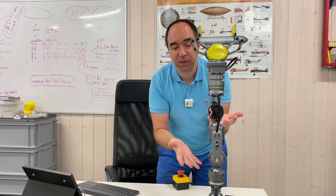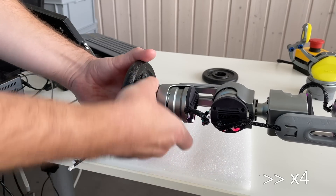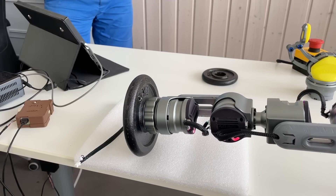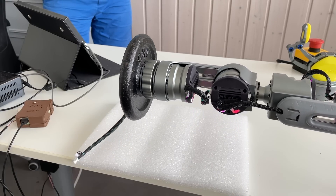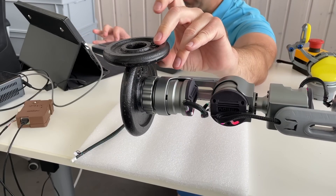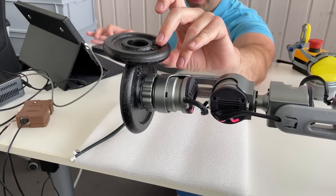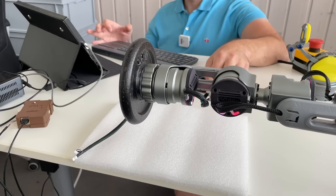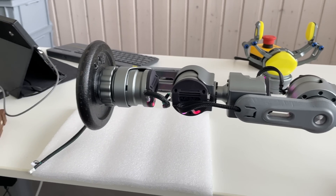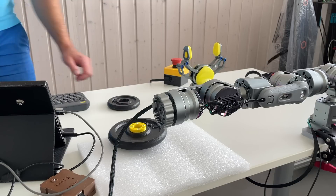Let's quickly see if this robot arm can handle one kilogram — it should, since the payload is 1.5 kilograms. It can hold one kilogram. Let's slowly move it up and down — yeah, it works. Now 1.5 kilograms — up, down, up. Cool, it works, and as you can see the arm is fully extended. The 1.5 kilogram payload capability is confirmed.